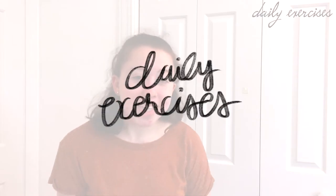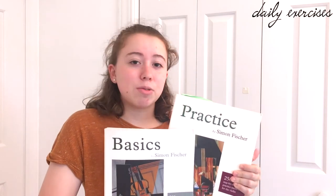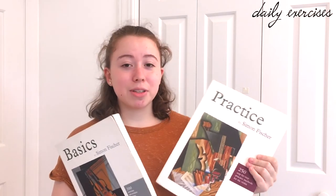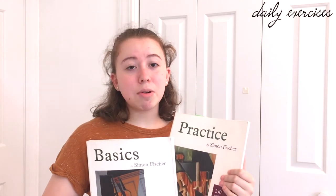The next category is daily exercises. I like to go through Simon Fisher books and find a new exercise to work on every day. I love using Simon Fisher's Warming Up book, which has short and easy exercises. If you don't have that book, I also recommend the Basics or Practice books — they have great exercises and there's always something you can do daily.